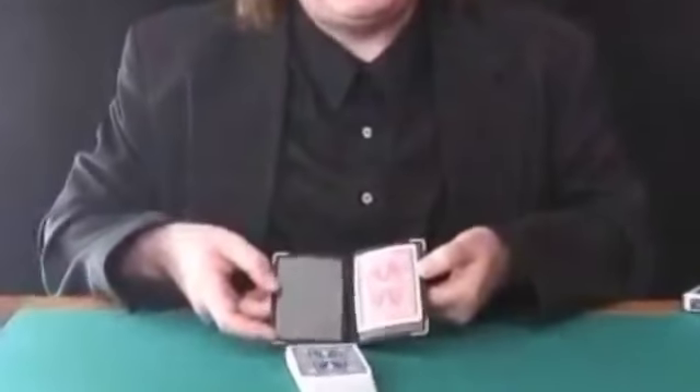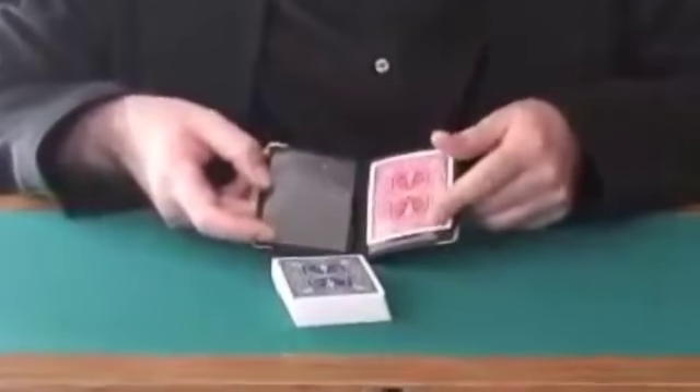This is called Solari's Wallet. I'll pick up a little wallet and show it to the audience and show that it contains a single face down prediction card right here.